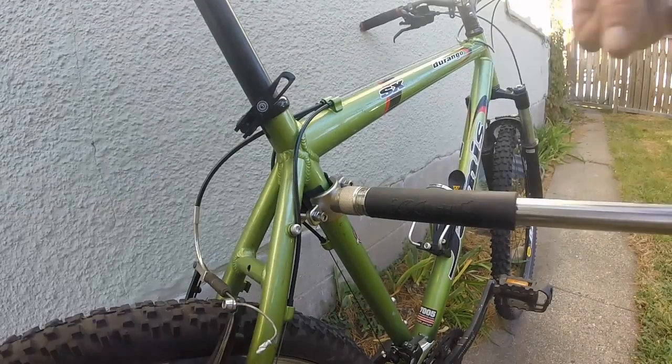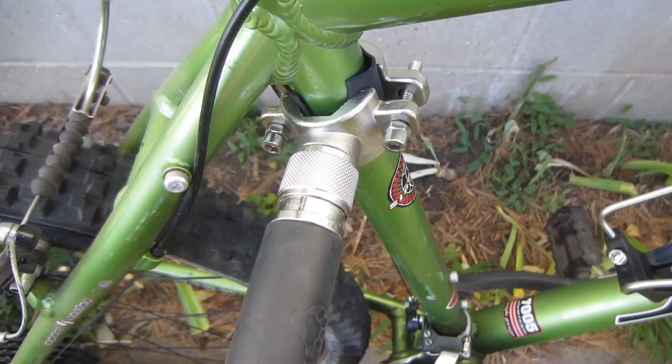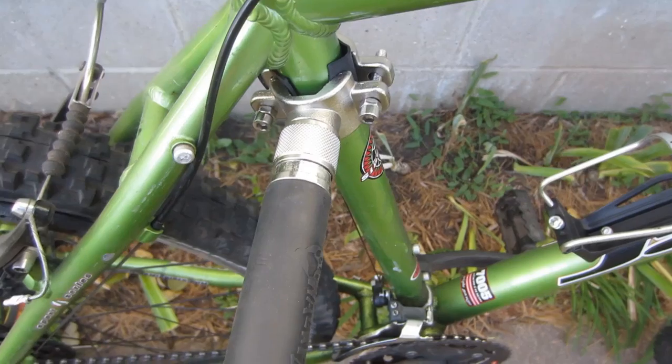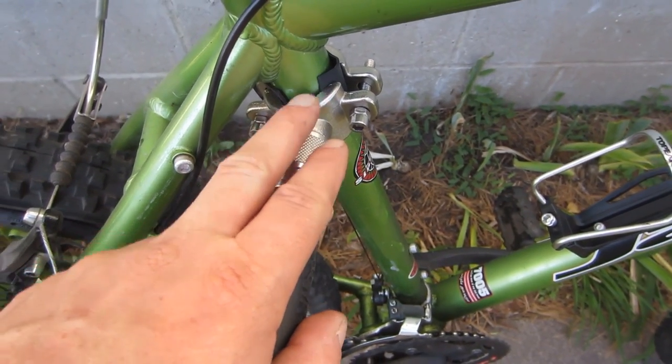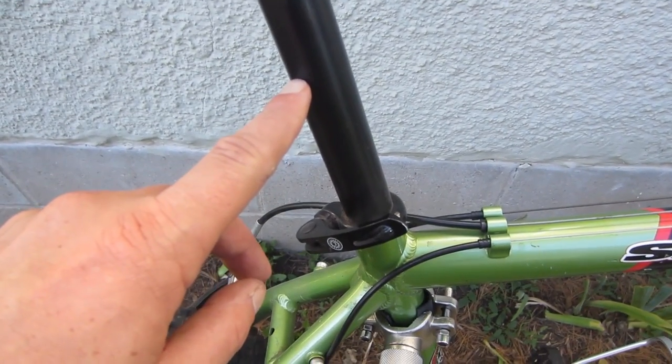Locked in. When you want to take the lock off, just simply do the opposite — pull back on the lock and take it off. It's that easy. One other thing you want to do before you tighten it down is make sure that your legs don't hit it when you pedal. My legs hit this because I put it on the wrong spot, underneath the frame, but I'm going to move it underneath the bike seat so my legs won't hit it.